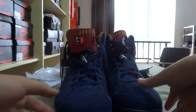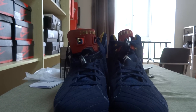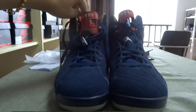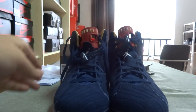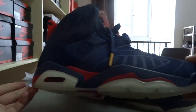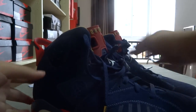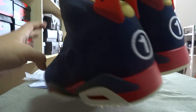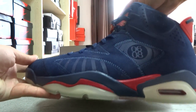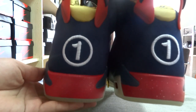First, let's look at the front of these shoes — very nice, can you see it clearly? Okay, I'll put it out. And the right side — very nice. The quality of these shoes is very great, also very comfortable.